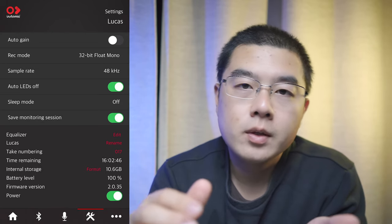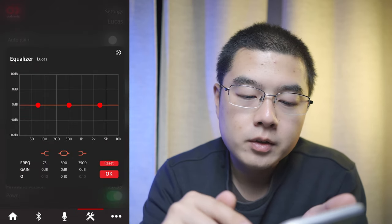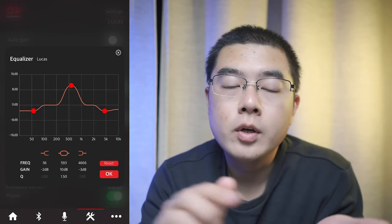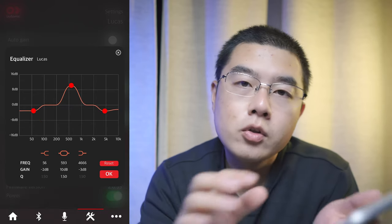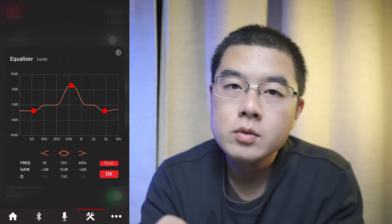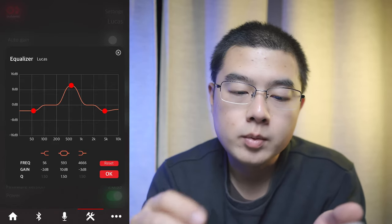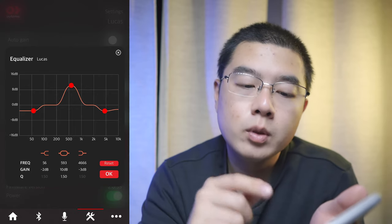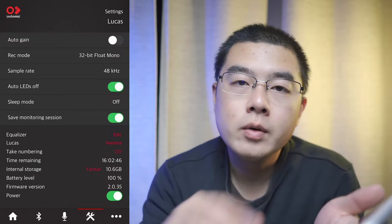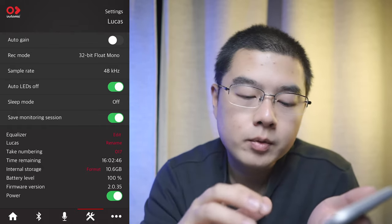There's also a brand new equalizer right inside the app. You can fine-tune different frequency sections as an internal equalizer, which can save a lot of time in post-processing — sometimes if you're just recording a voiceover you can skip post-process entirely if you set the equalizer to proper values. The maximum storage capacity for this unit is now expanded to 16 gigabytes, and you can also upgrade firmware directly through the app.